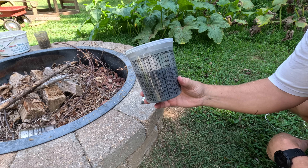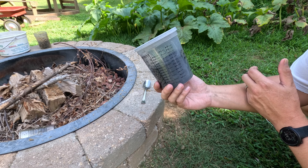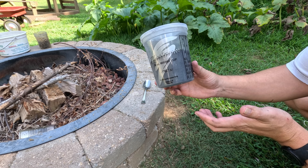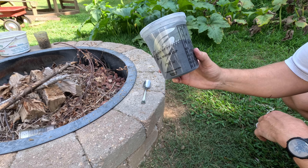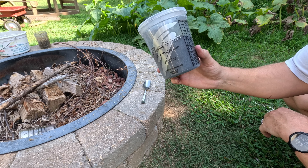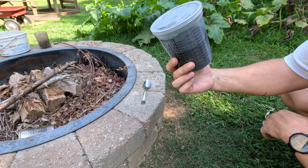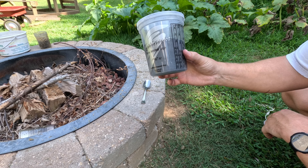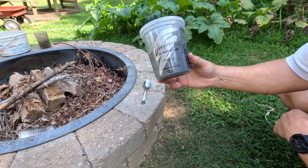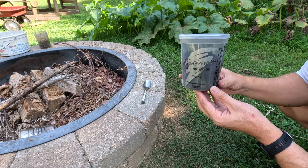Now we have our black powder composition. This is just a very basic composition — there are different chemicals and different percentages of ingredients you can use to get different effects. This is going to be used as a general purpose lift powder or lift charge for pyrotechnics. We're also going to try to get some finer grains out of it to maybe use in a muzzleloader, just to see its properties. There are a couple more things you need to do before you can use it in those applications.